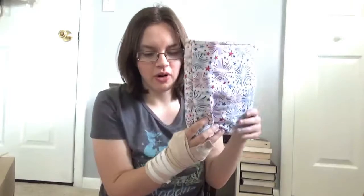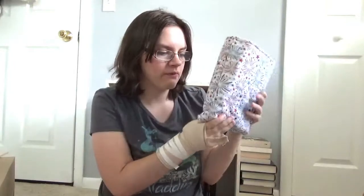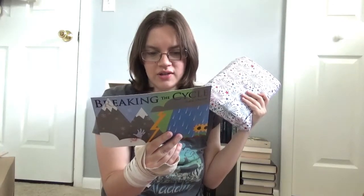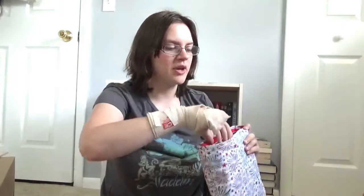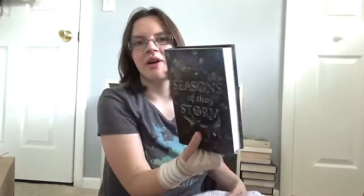The last thing in here before getting to the book — and I'm loving this book sleeve. I've seen this at work; I work at an arts and crafts store and I love the fireworks. According to this, customers will randomly receive one of the four fabric choices, and it fits the Celebration theme, and I'm really liking this.